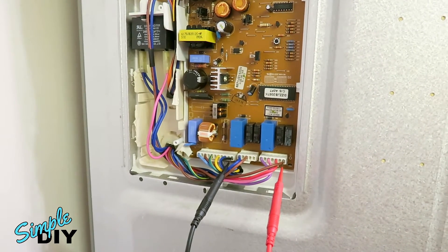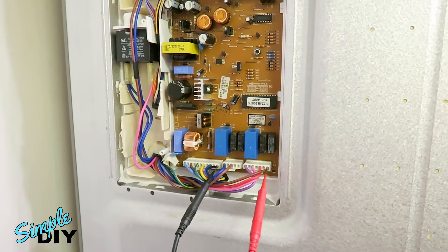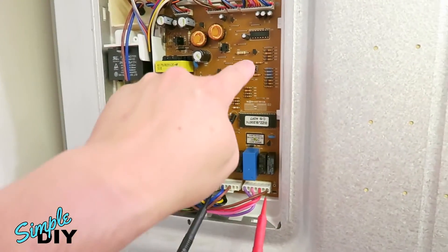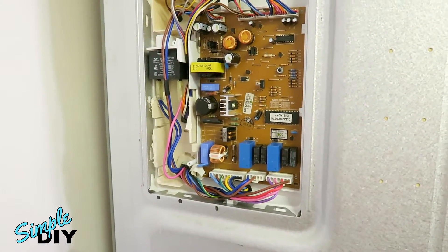If you're not getting any voltage, you will need to replace the main board. Also, when you exit the test mode, you want to see that the output voltage turns off — if it stays on at 120 volt AC, the main board will need to be replaced as well. To exit test mode, press the switch one more time. The multimeter dropped to 24 volt AC, so I've confirmed this main board is working properly. Go ahead and close this up.